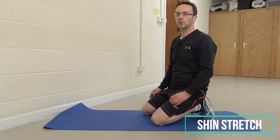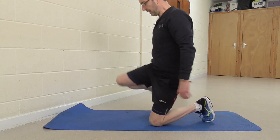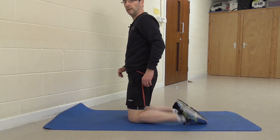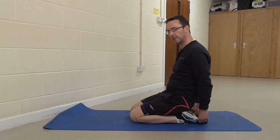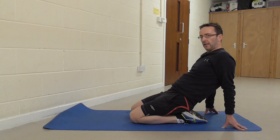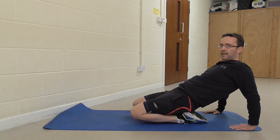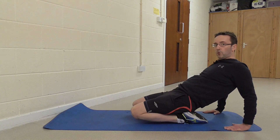The final stretch is going to be for your shin muscles — the anterior tibialis. Put yourself on your knees with your feet flat on the floor, not toe-tucked under. Sit back on your heels, pushing your butt into your heels, flattening the feet out. Then place your hands behind you and lean back — that's going to get a good pull on the shin muscle. To increase the stretch, lean back further and pull your knees up off the floor a little, and you'll get a nice stretch all the way down that part of the shin.